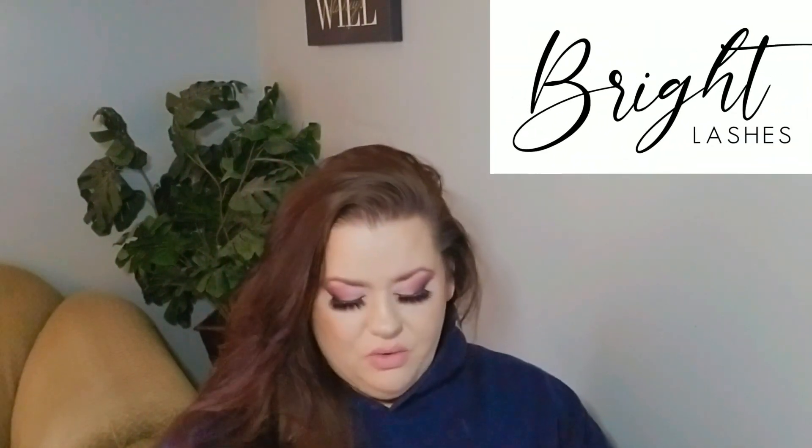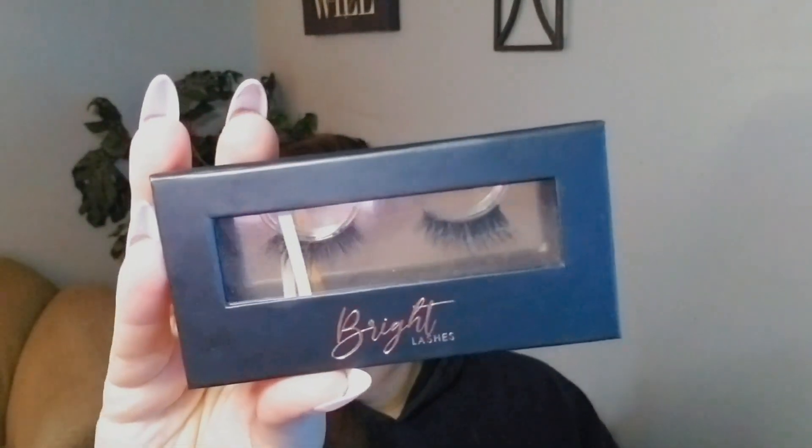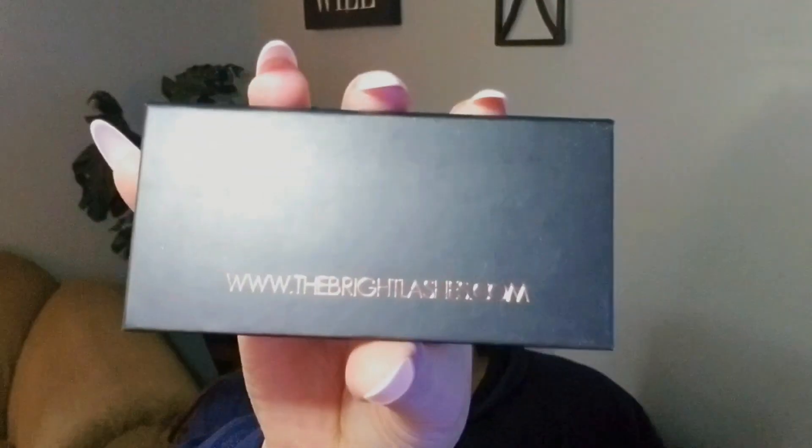Hello everyone and welcome back. Today I'm just doing a quick little review on these Bright Lashes. I got these at a Valentine's Day sale — this is Angela Bright's lash line. I've been following her a long time, she does beautiful gorgeous makeup tutorials, and I really was anxious to try these. I wanted to try them for a really long time and then I saw she was having a Valentine's Day sale where all the lashes were $10 each, so I had to give them a try.